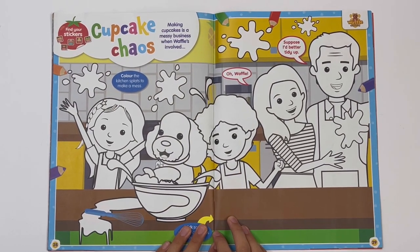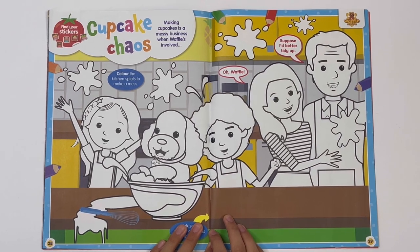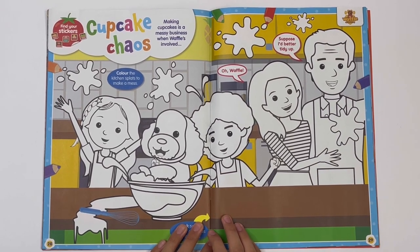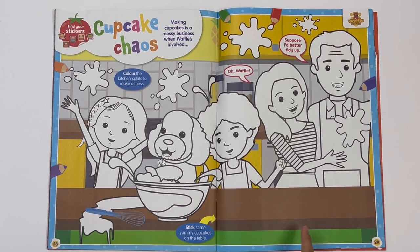Waffle the Wonder Dog — cupcake chaos. Making cupcakes is a messy business when Waffle's involved. Colour the Bookington bells, Waffle, the bowl, and the kitchen splats. He can stick some cupcakes here too.